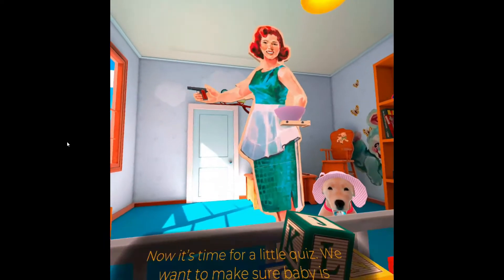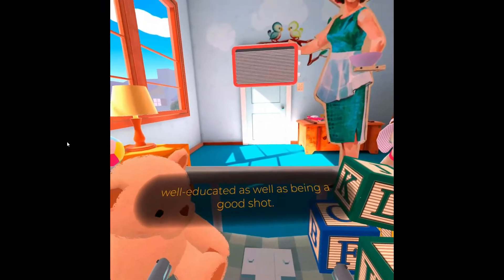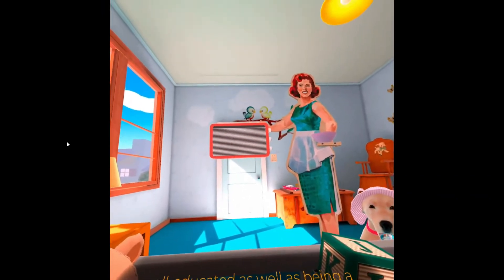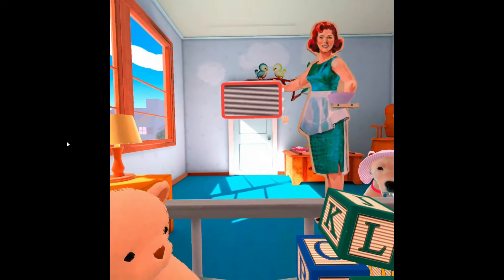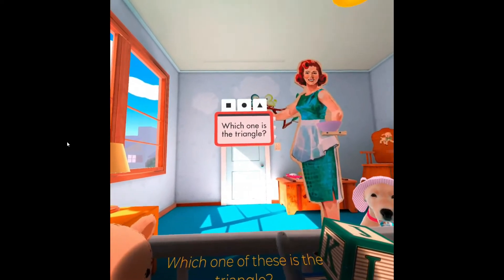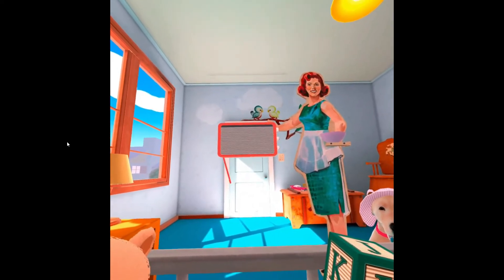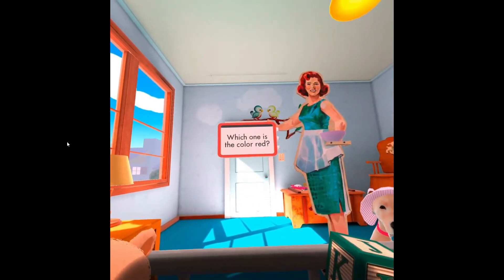Now it's time for a little quiz! We want to make sure baby is well educated as well as being a good shot! Which one of these is the triangle? Correct! Which one of these is the color red?